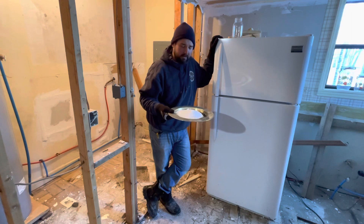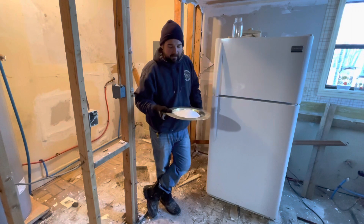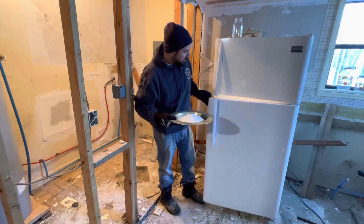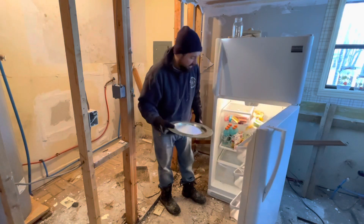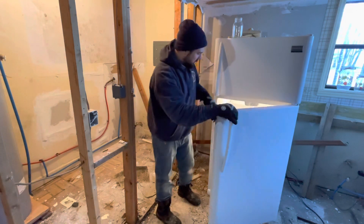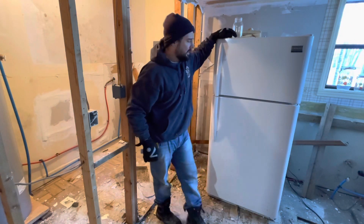Hot, hot garbage. So I like to use a little bit of that Arm & Hammer and throw it into the fridge, but I'm open to suggestions because there's not much more that I can do besides an exorcism to try to get this thing to smell better.